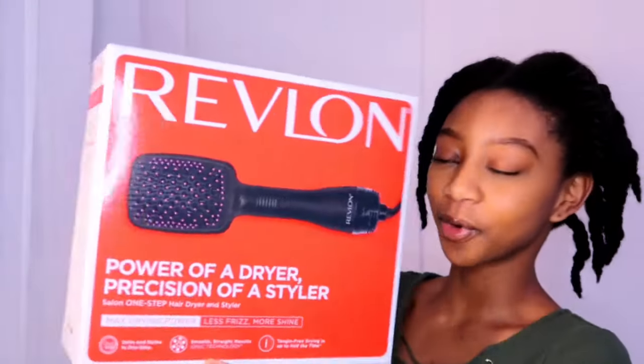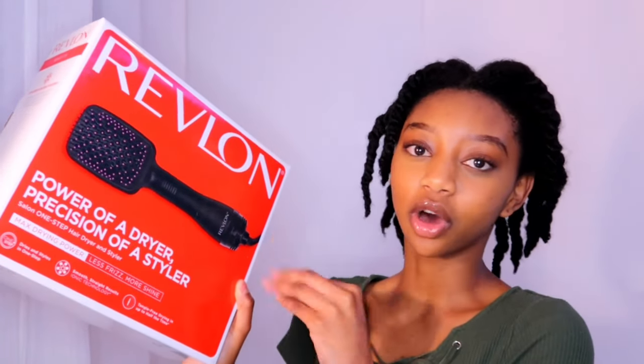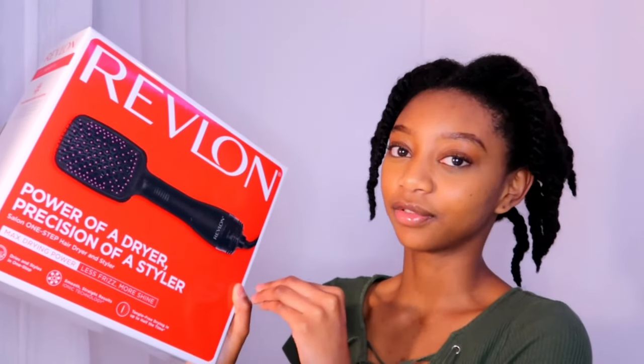The hair dryer I'm using today is actually new — it's the Revlon paddle brush hair dryer. Here's the box: it's the Revlon 'power of a dryer, precision of a styler.' I used it once before and honestly, this is probably one of the best investments I've made for my hair because it literally cuts the blow drying time in half. If you're a type 4 girl who usually uses a hair dryer and a paddle brush, this is literally all in one — my arms don't get as tired and it cuts the time in half.